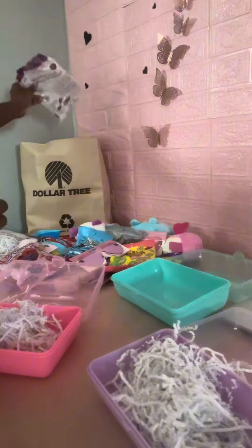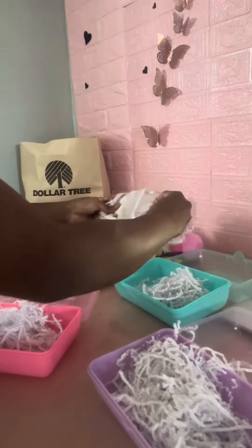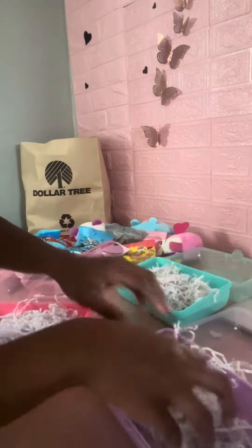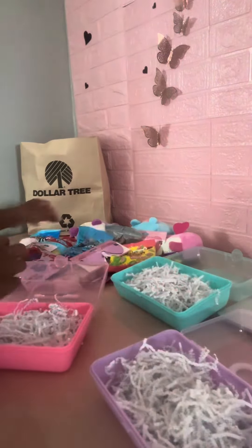I chose — Dollar Tree only had the pink ones, the purple ones, and the blue ones, so I took one of each. I said, let me make something. And as you can see, what I made can be for Valentine's Day.